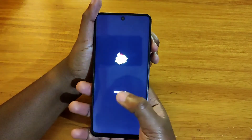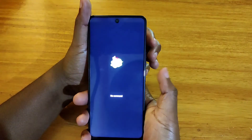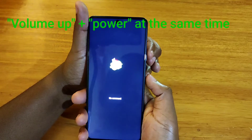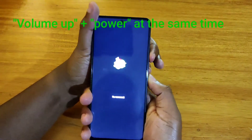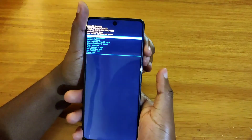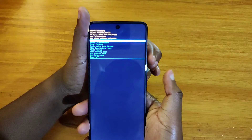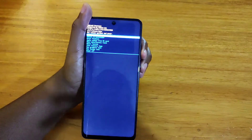So when the no command screen comes up, you're going to press the volume up and the power button simultaneously until it brings the recovery mode menu. You may need to press them simultaneously once, twice, or more depending — it's not consistent. Just keep pressing both buttons simultaneously until the menu comes up, maybe twice or even more times.